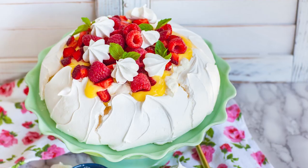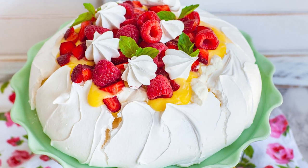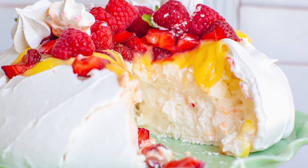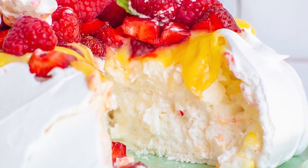Hi everyone and welcome back to my kitchen! Today I have a classic dessert recipe for you guys. I want to show you how to make a traditional pavlova topped with my homemade lemon curd, whipped cream, and loads of berries! This incredible dessert is just a dream! It's so light and fluffy and it's perfect for spring and summertime occasions!